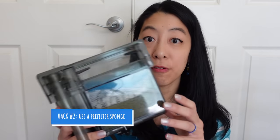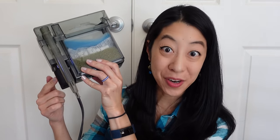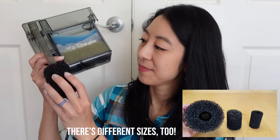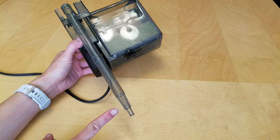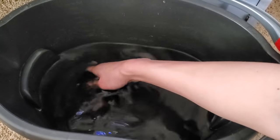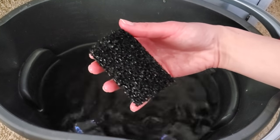Hack number two is to cover the filter intake. There is a basket with slits that little baby fish, leaves, or other debris can get sucked into and end up ruining your motor. Instead, you want to cover it with a pre-filter sponge. This not only protects your motor from burning up, but also provides additional mechanical and biological filtration. Make sure you clean it every once in a while or it'll get clogged up. Just take it off and squeeze it in the water you remove during a normal water change — that way you clean the debris without killing the beneficial bacteria.